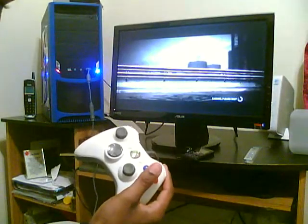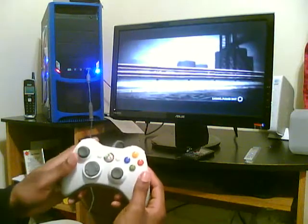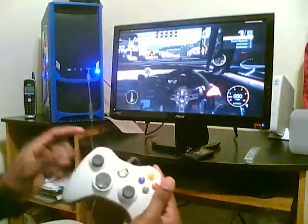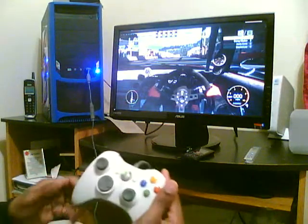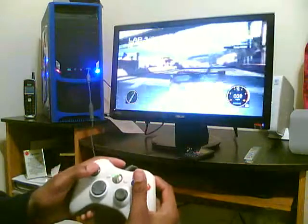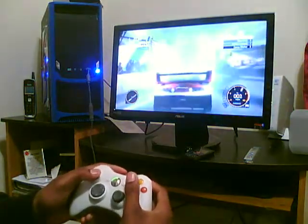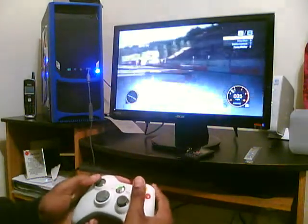Yeah man. Make sure y'all see the movements. Usually I rock it in first person, but so y'all can see I'm going to zoom out. I'm trying to look at this — oh god, it's horrible. Alright, I'm going to look at this so y'all can see. Cause I was trying to look at that and it was changing my gears and messing me up.